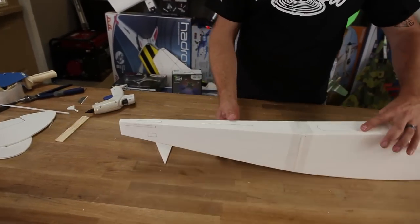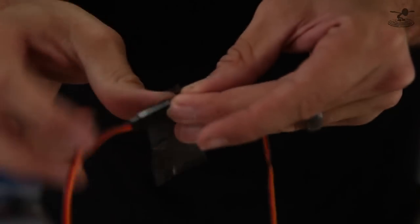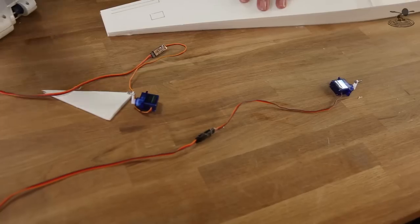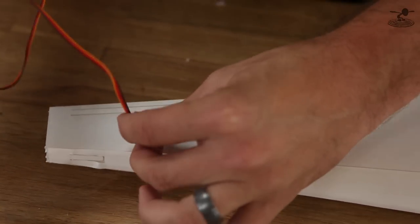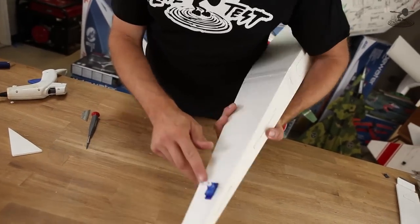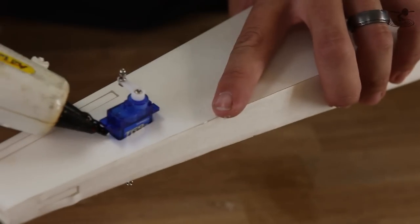Before we put the elevator on, now would be a really good time to install our servos. We're going to do the same similar things that we did on the wing, but this time all we need is a 12-inch extension. Tape these because you never want them coming loose in flight or when you're wiring this together. These two areas on the rear side of the fuselage — here and here — can be knocked out, and we can snake these through very easily. The elevator servo is facing up and the rudder servo has its control arm facing down. Just back them off a little bit, put a little drop underneath each flange, and then press them down — doesn't take much to hold these in.